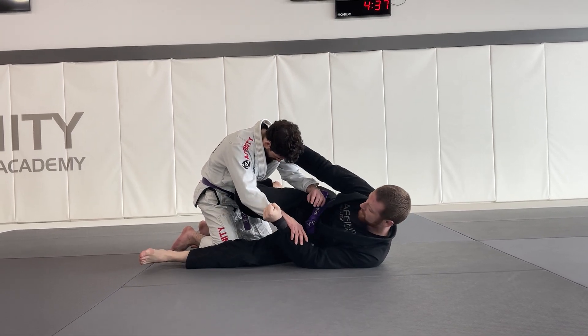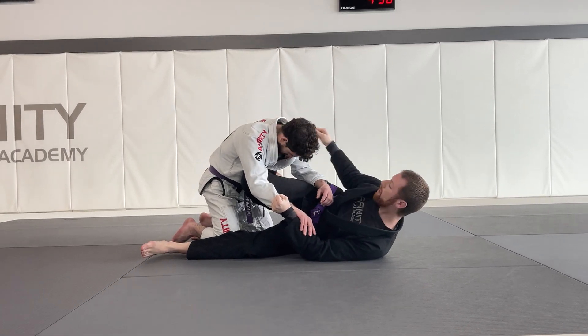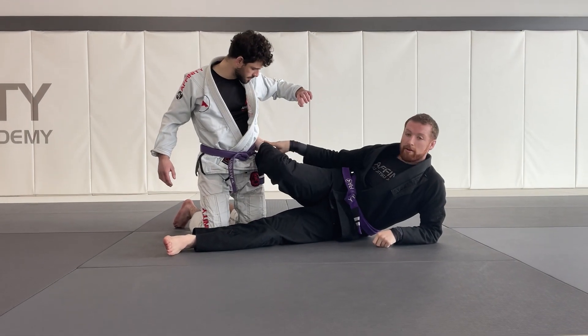When I turn to my side, I'm going to get a knee shield here with my top leg. This will stop my partner from advancing towards me. Once I get my knee shield, my top foot is going to make a hook around my partner's waist, just like this — hooking right around his waist.